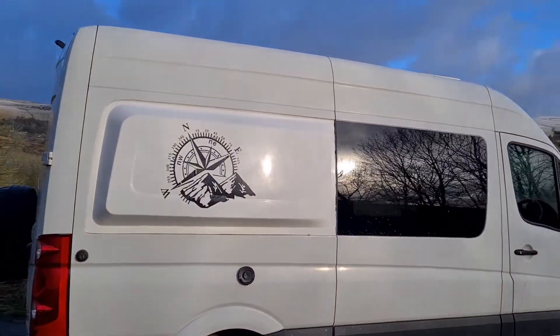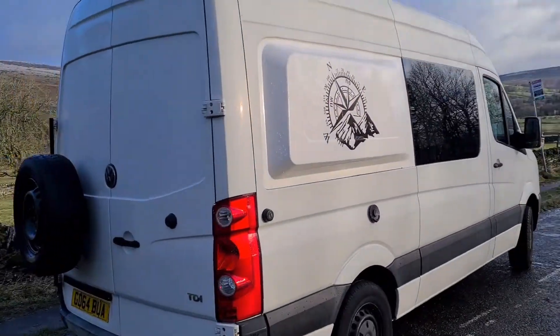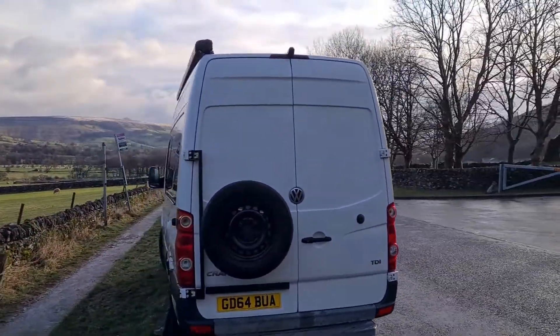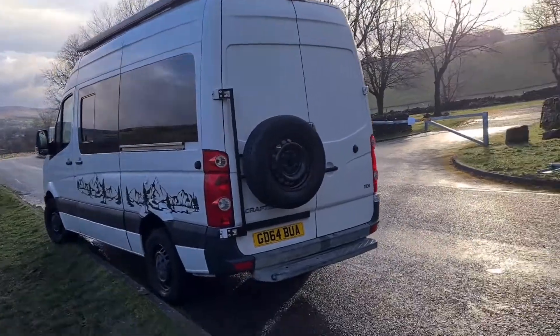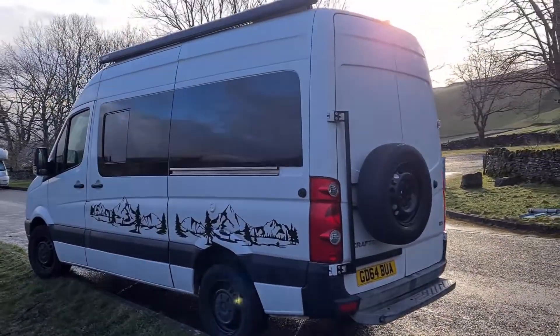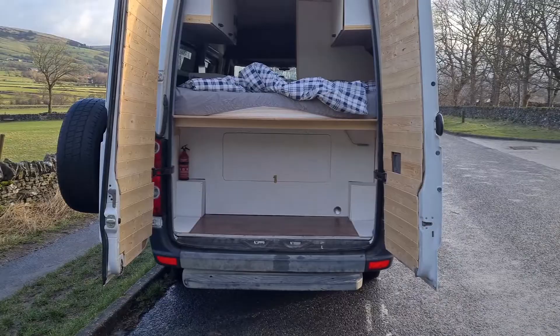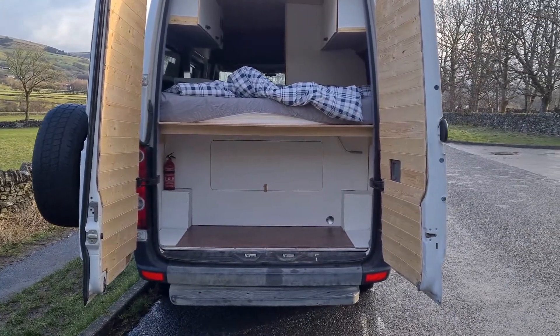The water tank is located under the van — both fresh water and waste water tanks are under the van. This is how it looks outside. It's quite cold here in the Hope Valley in the Peak District, so before going inside I'll show you the garage.